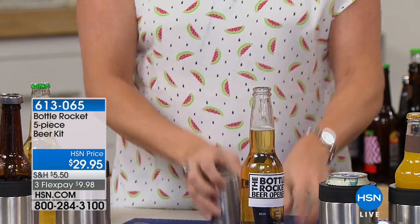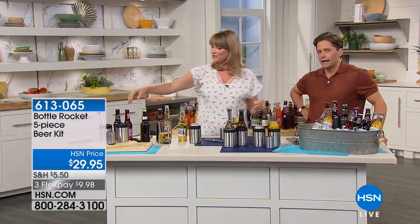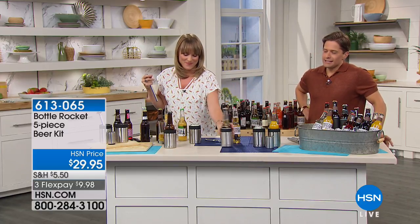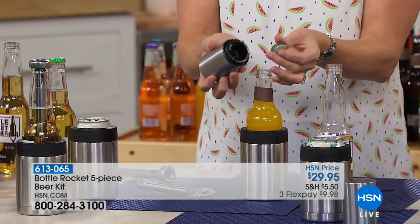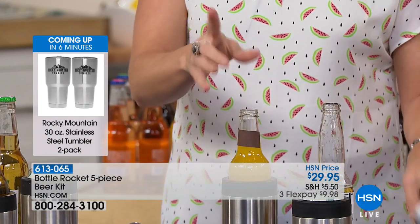You're not just getting the opener — my favorite part is the chill sticks. I've never seen anything like them. The beer-drinking guy in your life is not easy to shop for. He doesn't want much and he's almost impossible to shop for. It's difficult to find something that's unique, special, new, and exciting. This is one of those products. It's very affordable today, and all pieces are stainless steel — long-lasting, durable, and high quality. They're something unique and thoughtful that he'll love, enjoy, actually use, and show off to his buddies. It's sleek looking, it's unique, it's different.